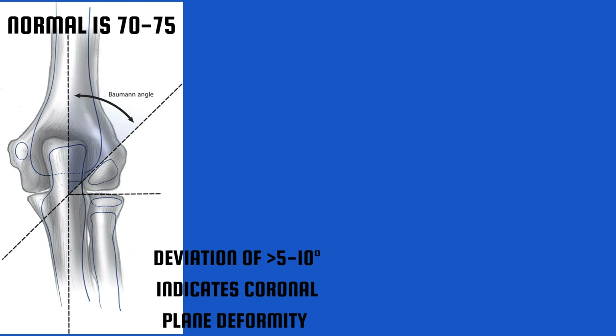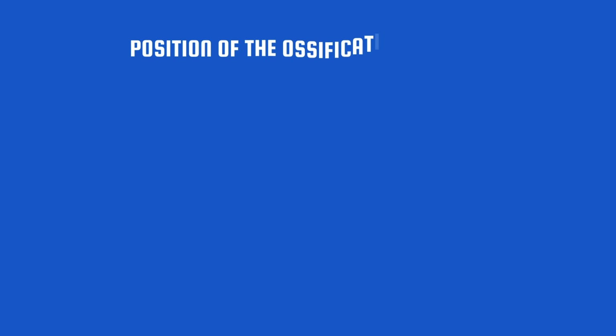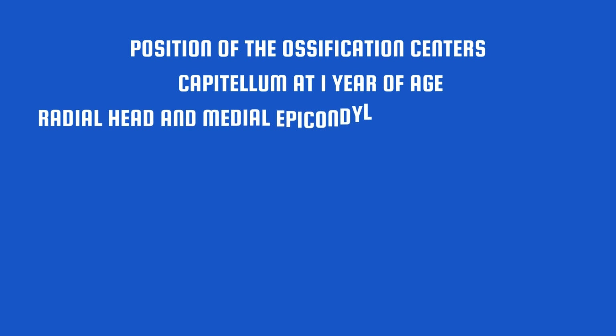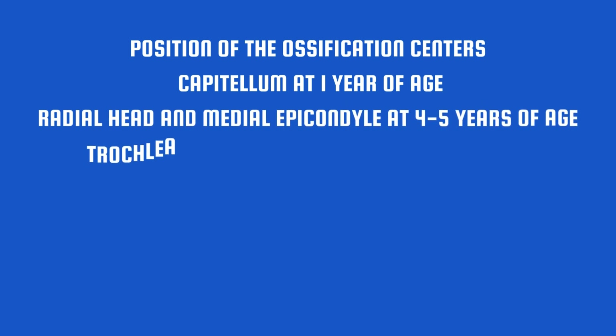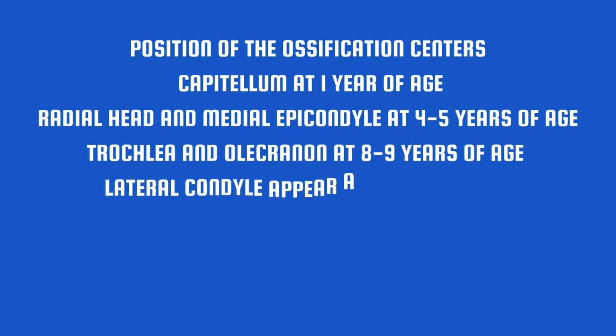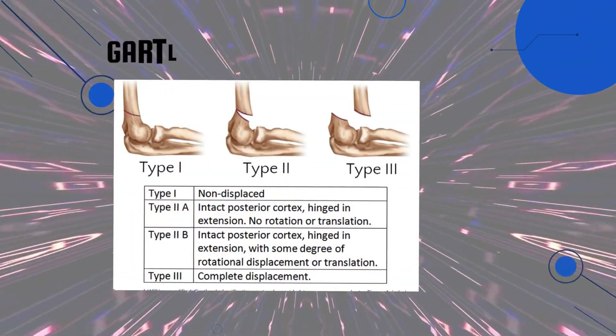On the radiograph you must keep in mind the different ossification centers: the capitulum at one year of age; the radial head and medial epicondyle ossify at four to five years of age; the trochlea and olecranon process at eight to nine years of age; and the lateral condyle appears at ten years of age.